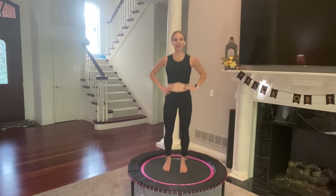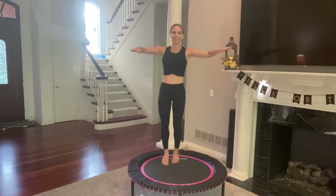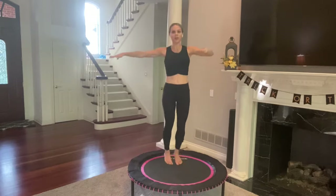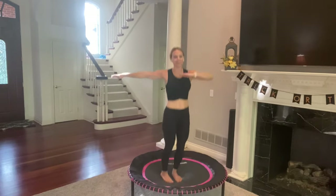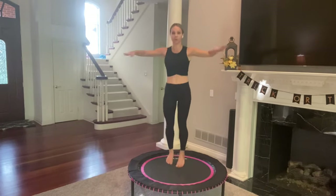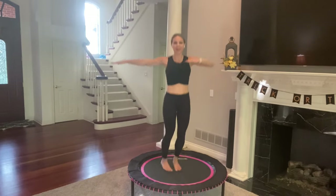Deep breath in through your nose, out through your mouth. Bring your feet together, arms up to a T, bend one arm. And here we go — twist side to side. First move, 40 seconds, and you're going to smile because this is going to be fun. We are going to work, but it goes by fast, especially since we aren't going to repeat any of these moves, so every time we do these moves, work to your best.